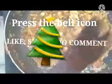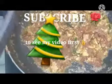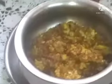The goat brain tasty yummy fry is ready to serve to my friends, viewers, and those who watch my recipe. Please watch it and subscribe to Nani's channel and support my channel. Press the bell icon so that you can get the video first. Thank you so much. It is ready to serve.